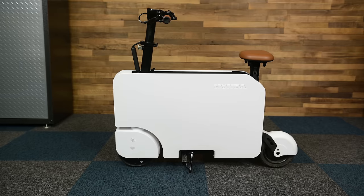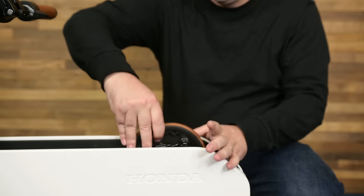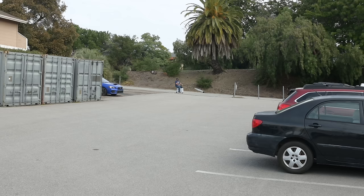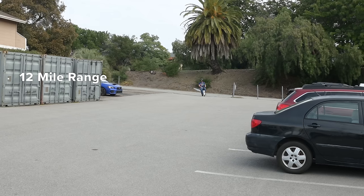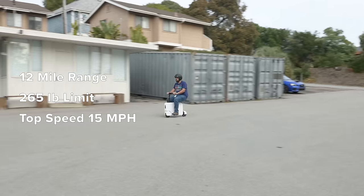What's the best way to skip traffic without having to wear spandex or pedal? Honda thinks they have the answer, and they might be right. This is the Moto Compacto, an electric scooter designed for last-mile commuting. The spec sheet claims it has a 12-mile range, 265-pound payload limit, and tops out at 15 miles per hour. What it doesn't tell you is how extremely fun it is to ride.